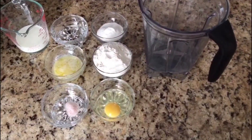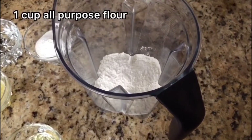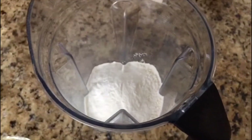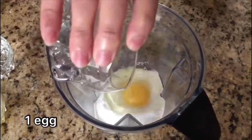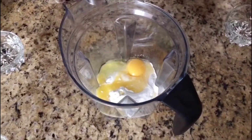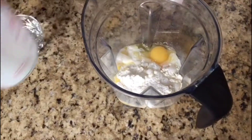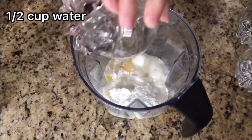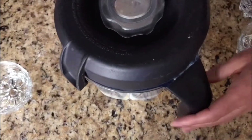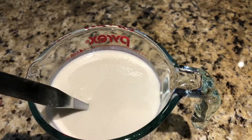Now we're going to prepare our batter for the crepes. Here I have one cup maida all-purpose flour. I put it into the blender with three tablespoon rice flour, one egg, two tablespoon butter, salt to taste, half cup milk, and half cup water, and we're going to blend all the ingredients. This is the consistency we want for our batter. We'll keep this for about 30 minutes and then make our crepes.